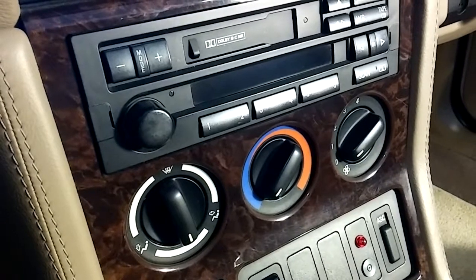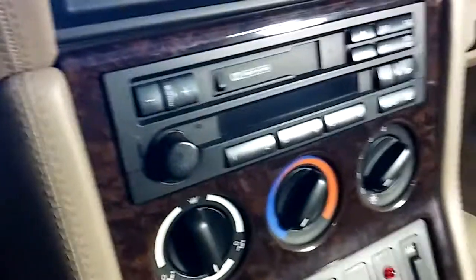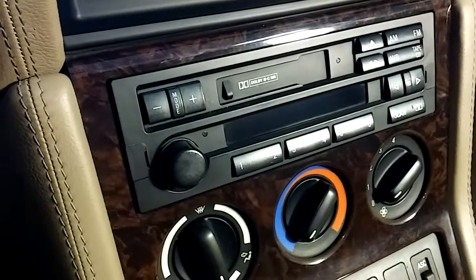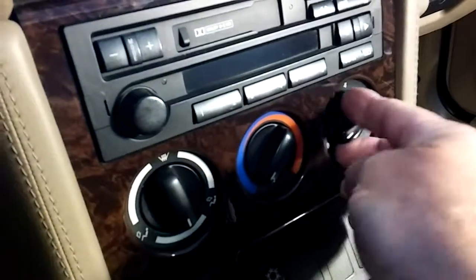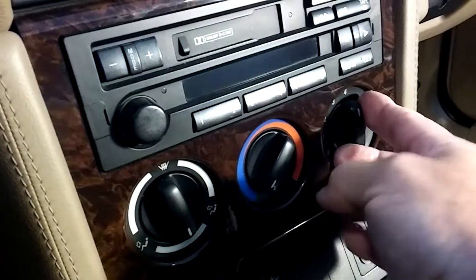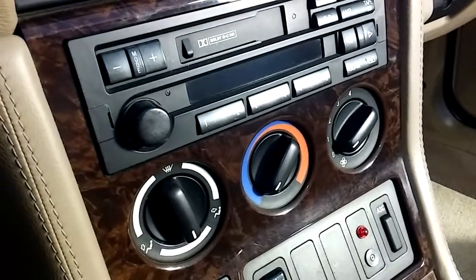Hey everybody, hope you're having a great Saturday. We're just doing a little car repair session this afternoon. As you can tell, this is a very new car — it's got a cassette deck player in it, it's only 24 years old. The warranty's up anyway. When you turn the blower and you don't get any speeds at all, or you just get high or low, or you get nothing at all, it's probably your blower resistor module.